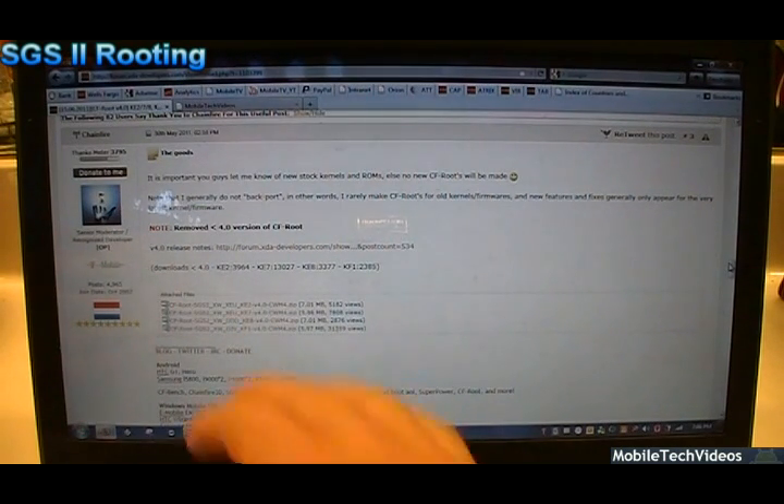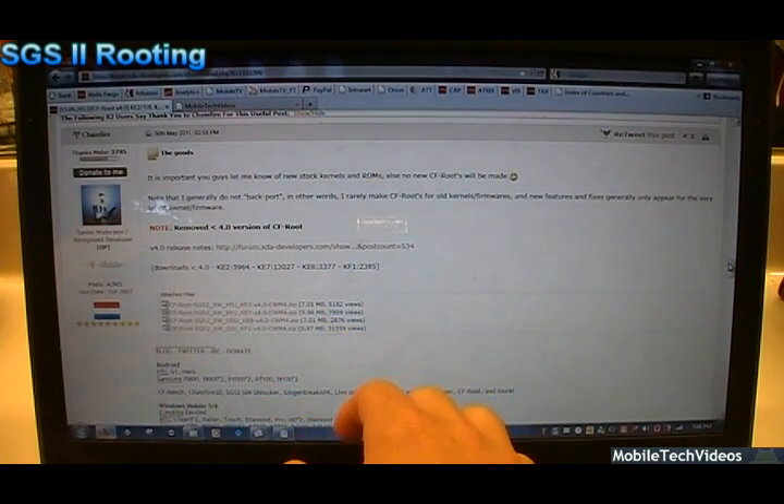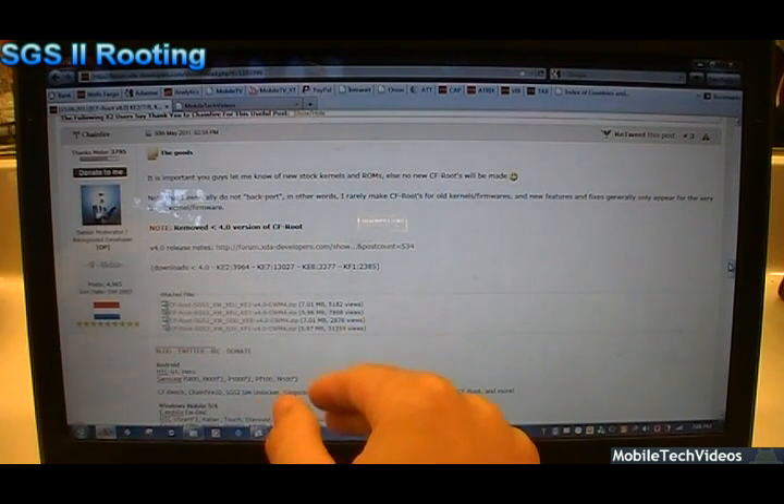Basically the way this works is we download the file that we need, we open Odin — which is a closed source tool from Samsung that is used to flash Samsung firmware to Samsung phones — and we just flash the kernel, as simple as can be.